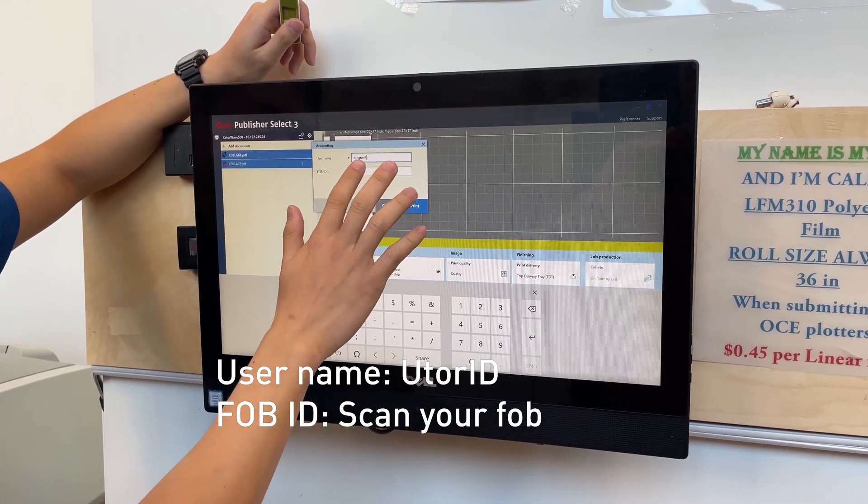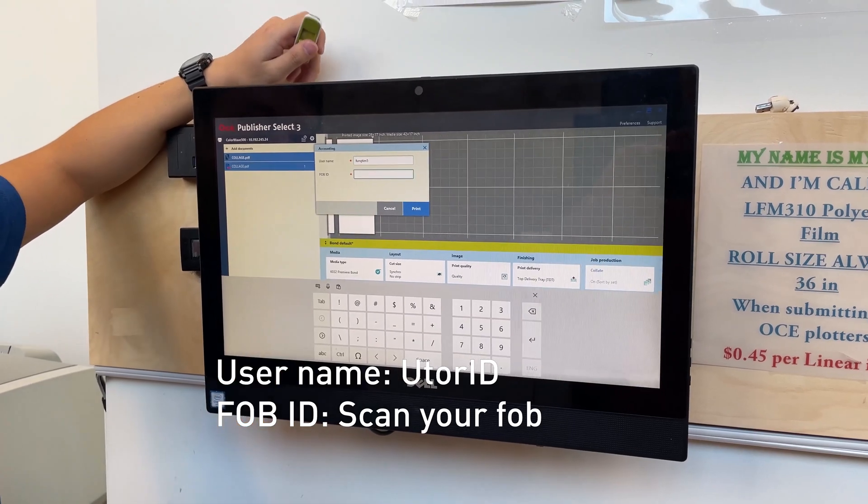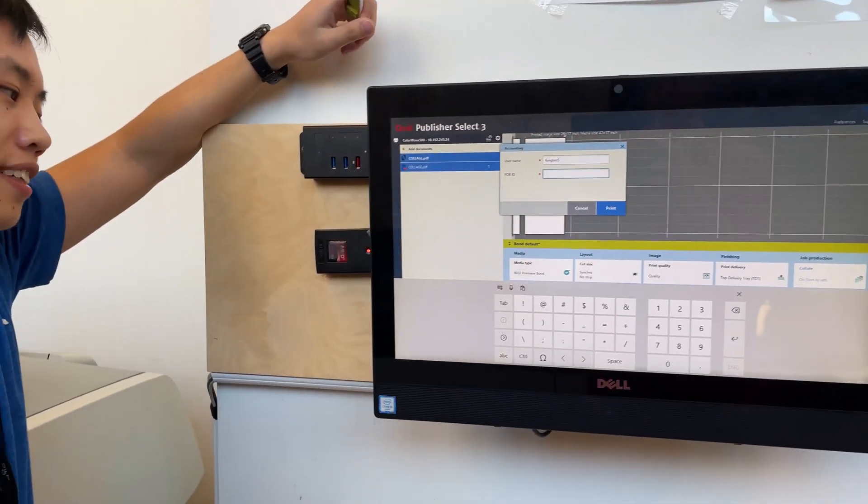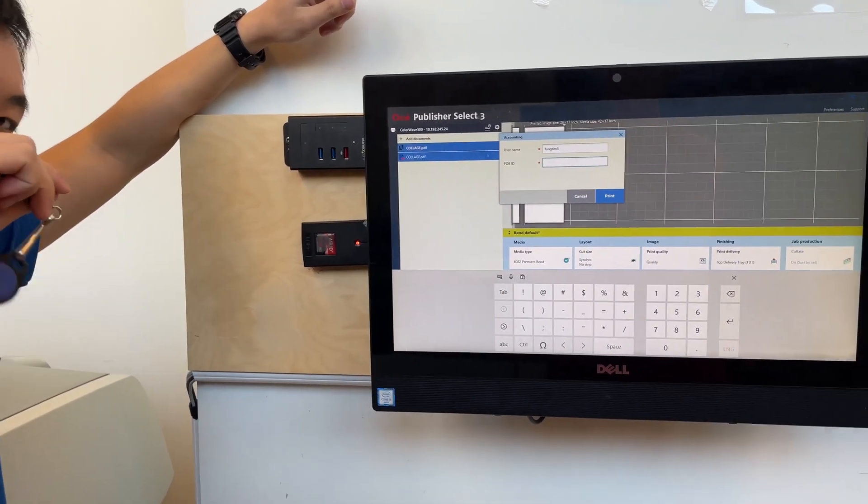There you'll enter your UTOR ID. Once you're done with that, switch to the FOB as a password. Right here is the FOB scanner, and my FOB has at least $30 on it.